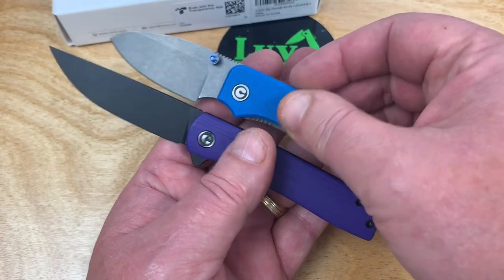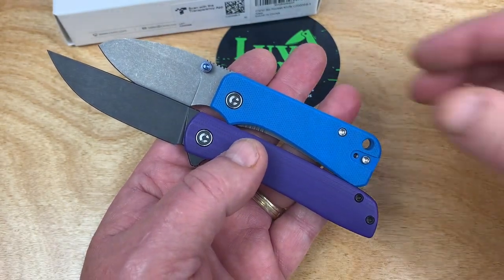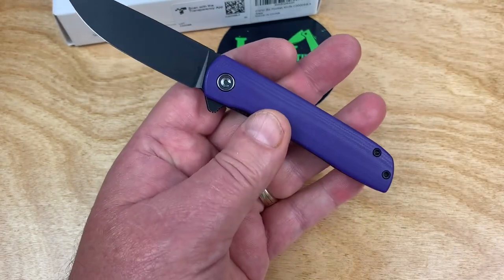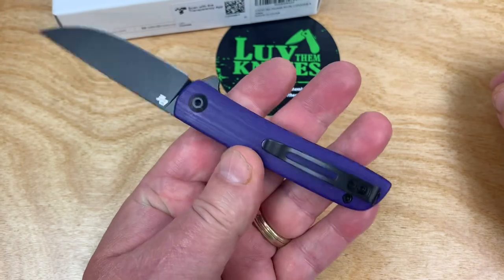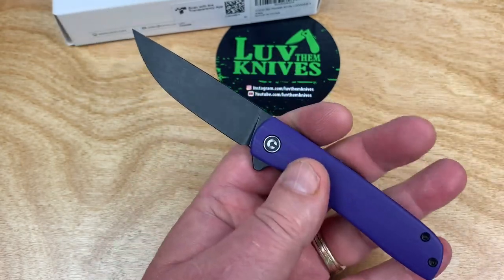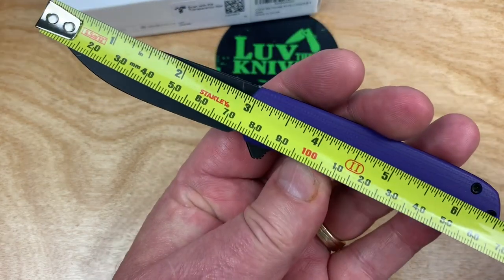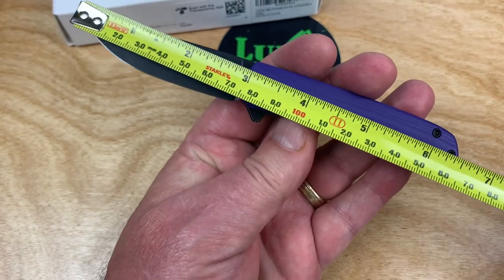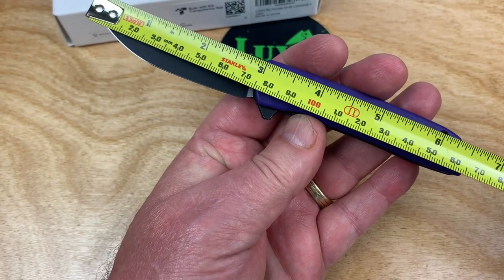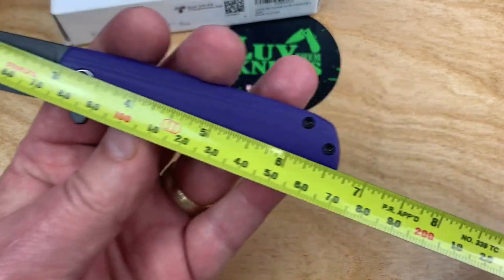Baby Banter — smaller. That's about the only thing smaller than the Bow, because this is under a three-inch blade length, six and a half inches overall length. It's definitely under three. What did they say it is? 2.9-something, and then 6.58 overall.